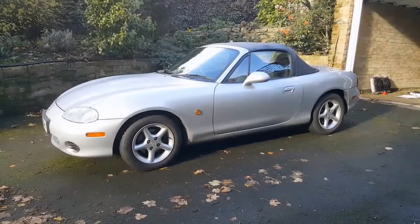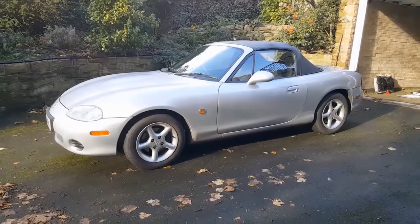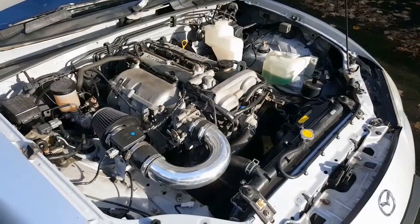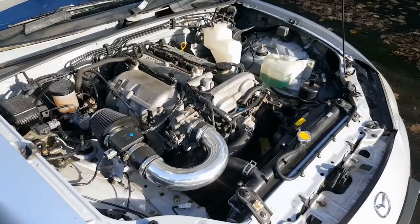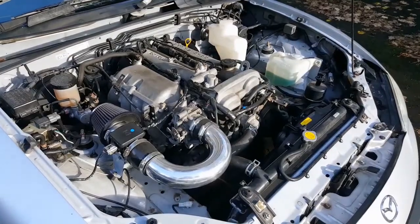That basically left me with three options. The two most popular choices being the ME221 and MegaSquirt. These are great ECUs, but new they are close to £700 each, which would have eaten up nearly half the budget for this entire build. So if I was going to use one of them, it had to be second-hand. The third and probably least popular choice is the Speeduino plug-and-play ECU, but currently there is not an off-the-shelf plug-and-play version for this gen MX5.